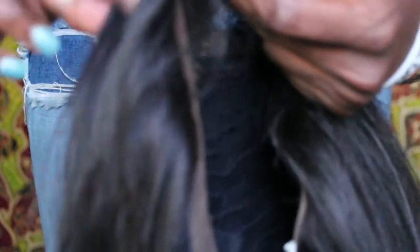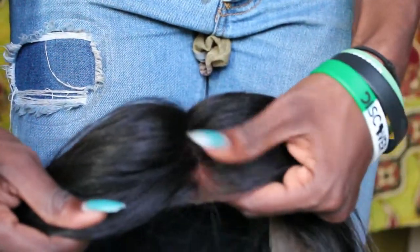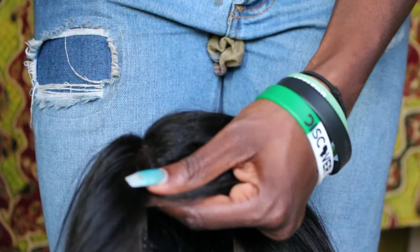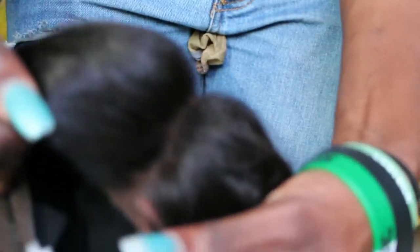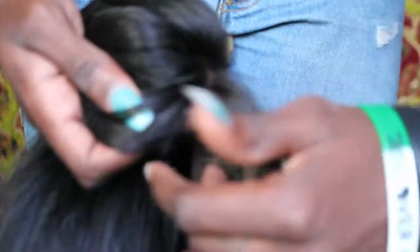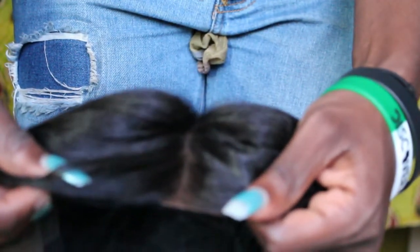Some people didn't even know I had a wig on. I love the color of this lace — I was going to tint it, but it matches me pretty good after I bleached it. So I'm going to come back with the wig on.